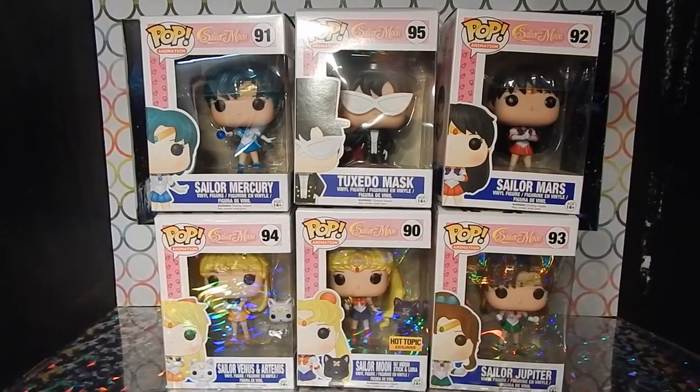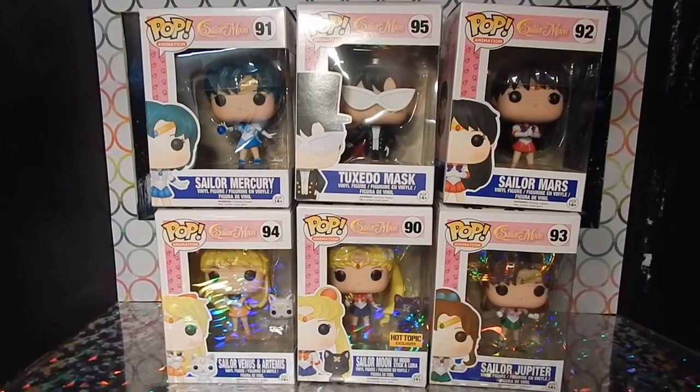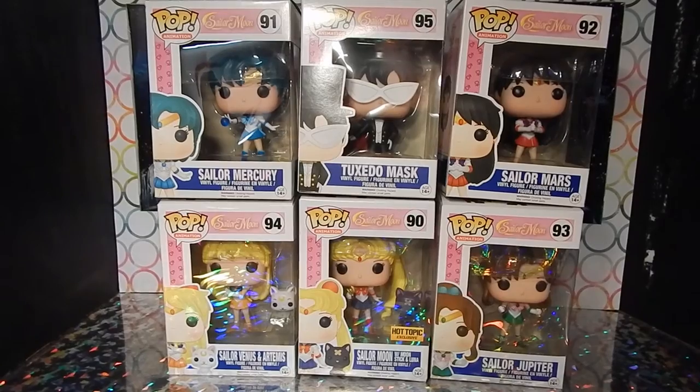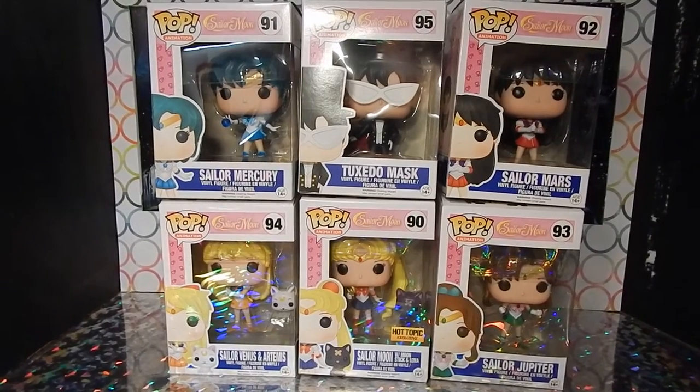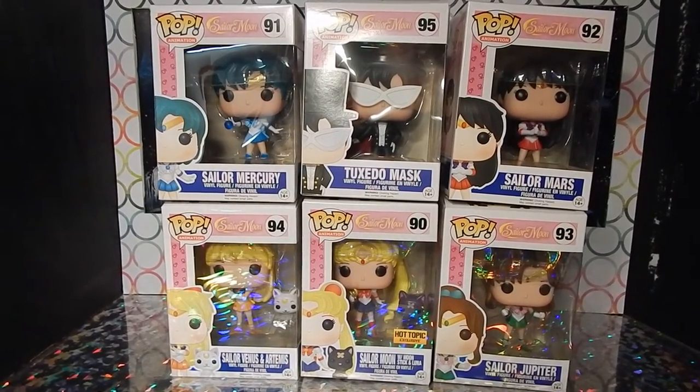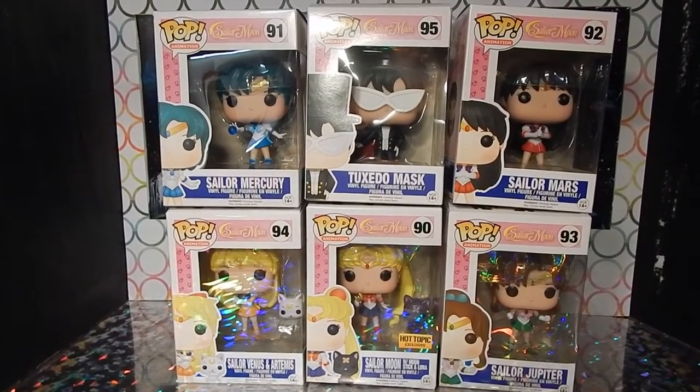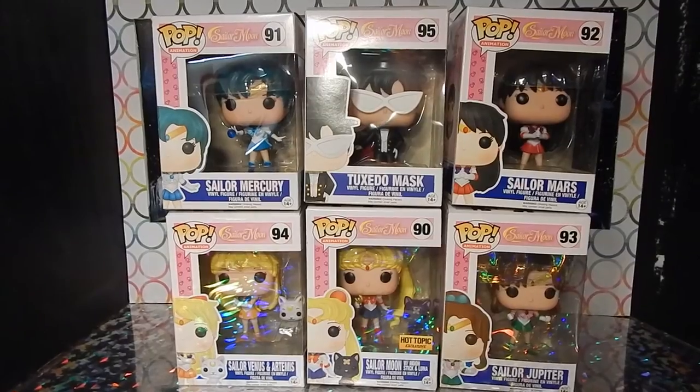Hey, what's up guys, welcome to Toy Chat. This is Max here, and today we will be reviewing the Sailor Moon collection of Funko Pop vinyl figures. These are the six figures that are currently available — here are the in-box versions right here, and we're going to show you guys them out of box as well.